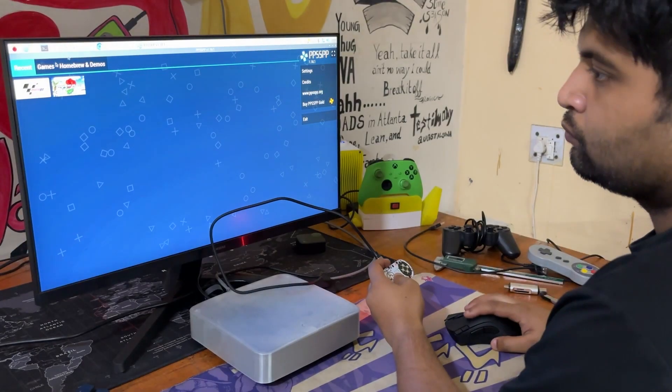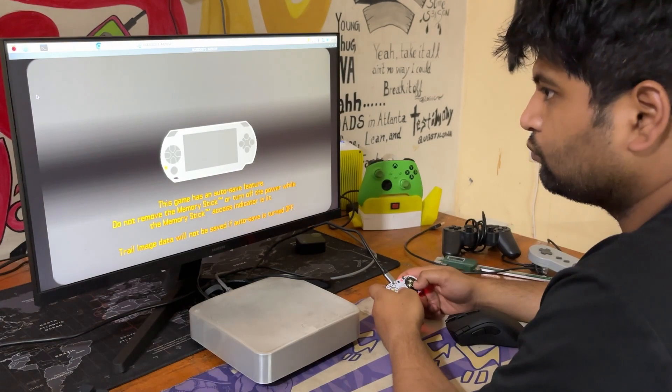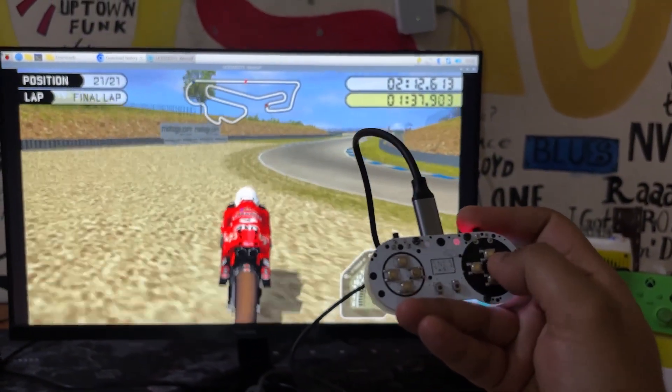We first had to map the buttons in the settings, and then both games ran pretty smoothly with our game controller. The small SMD buttons were not particularly soft to use, but they functioned properly overall.